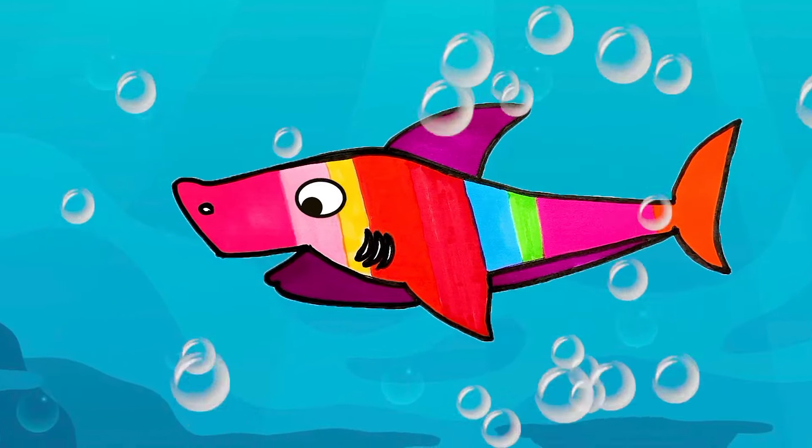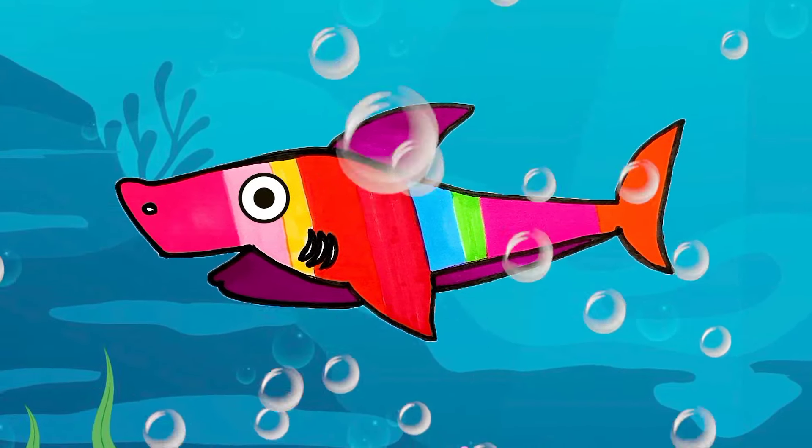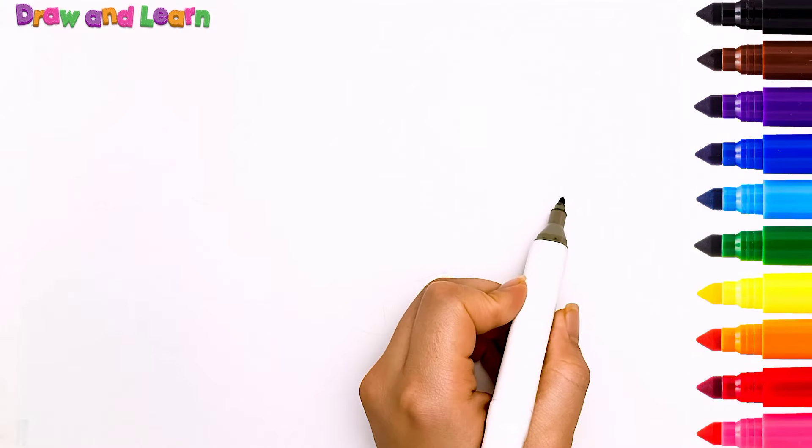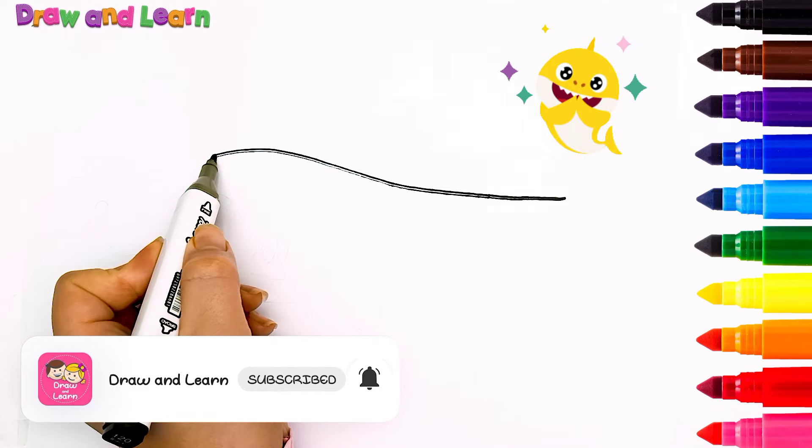Look at this colorful shark! So beautiful! Hello, kids! Today we want to draw a shark with each other! Let's go!